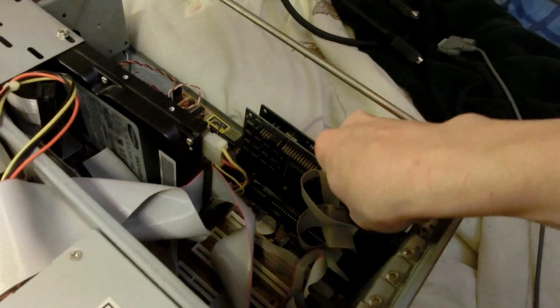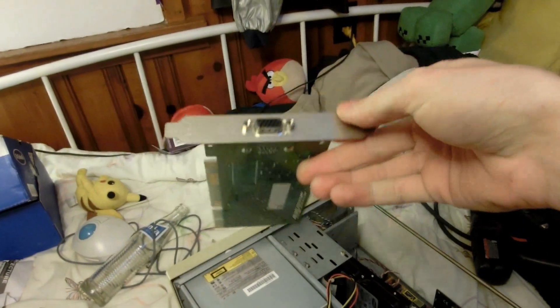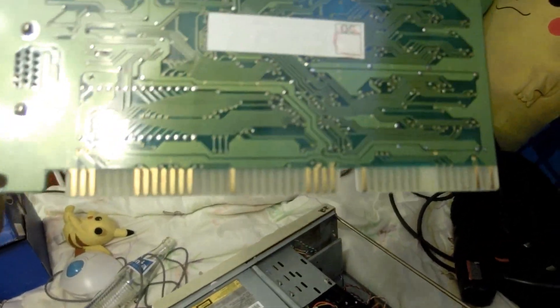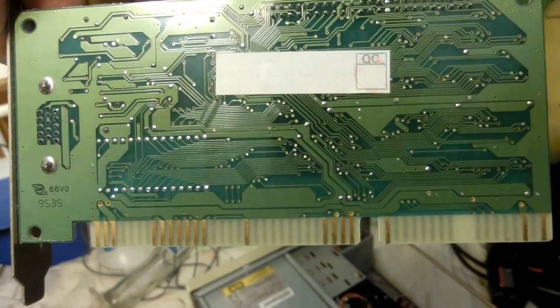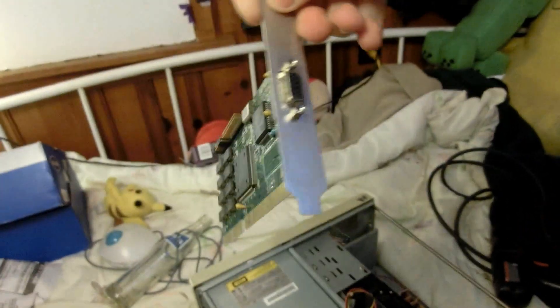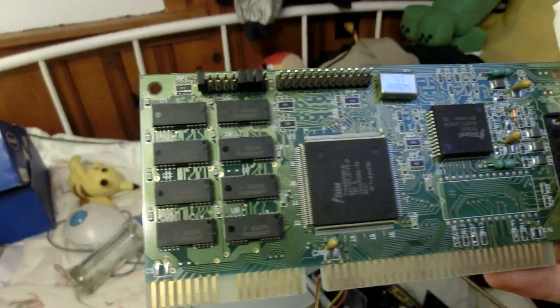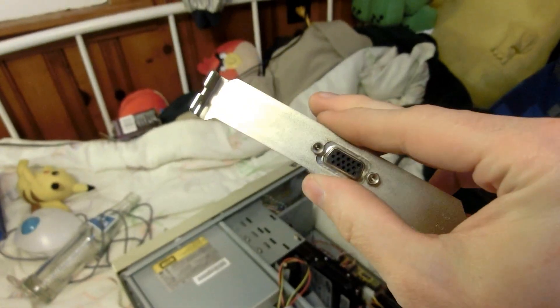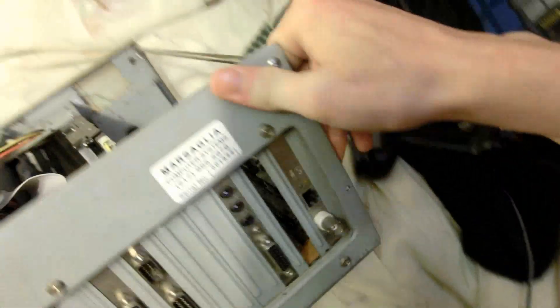Let's rip out this graphics card and see if it really is the Trident. Oh, that just has cheap cheapness written all over it. They really didn't say much on there. 'Made in the USA' — yeah right. October 24th, 1995. That is the cheapest crap you can probably get. And this is a network card.